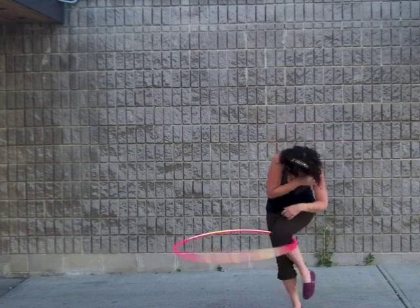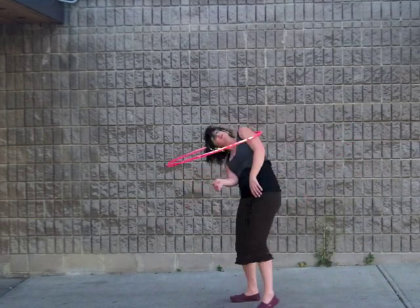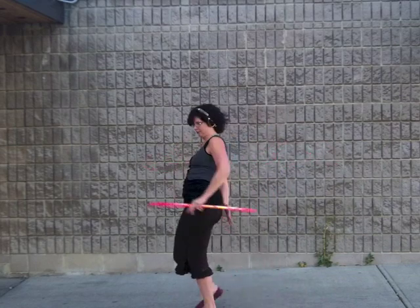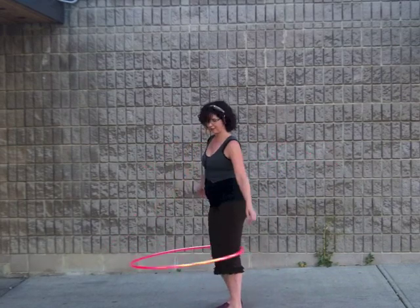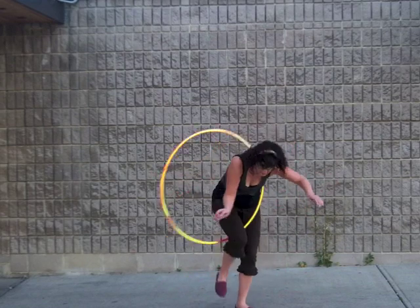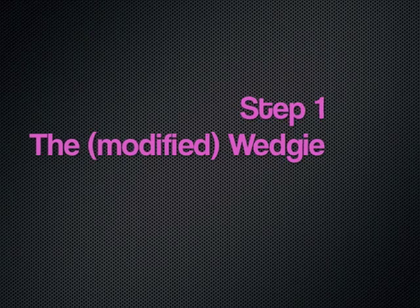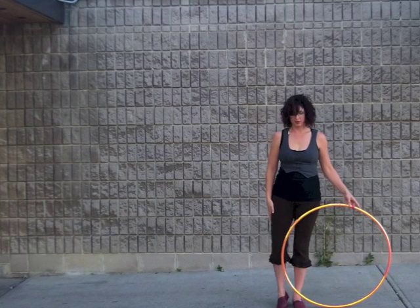The wedgie flip scorpion combo. The first part of this trick is inspired by a tutorial by Sharna Rose on the wedgie flip. The second half is inspired by a tutorial by Babs Robinson on a move she calls the scorpion. Step 1: modified wedgie. Place your right leg over top of the outer edge of the hoop.